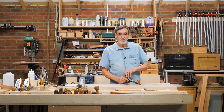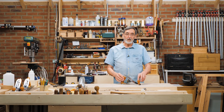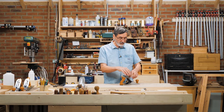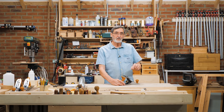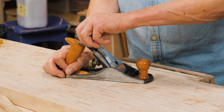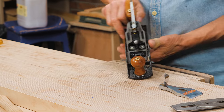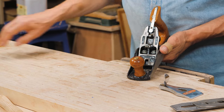I've heard so much information about adjusting the frog of the plane. What the frog is, it's a block of metal that's usually attached to the main sole of the plane by two set screws. Inside these components are two set screws, the two set screws here.